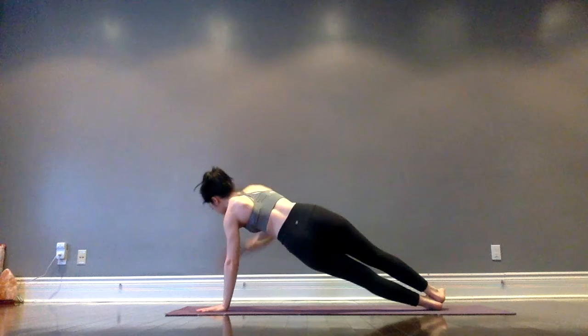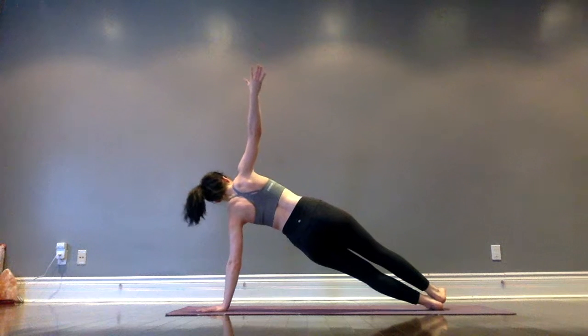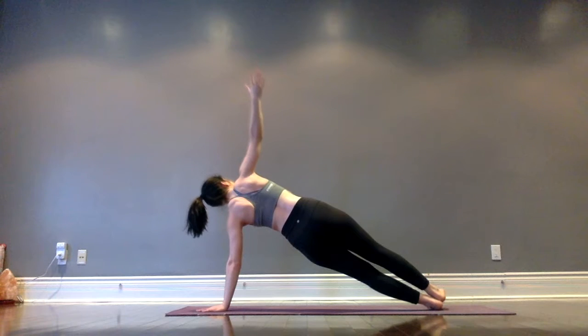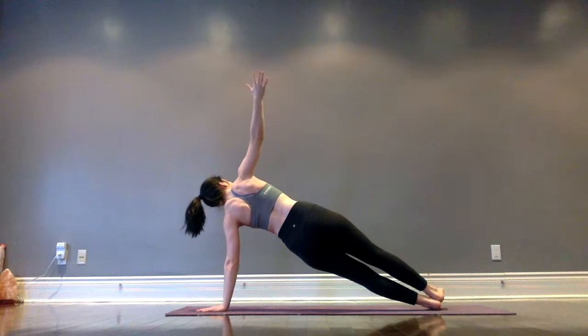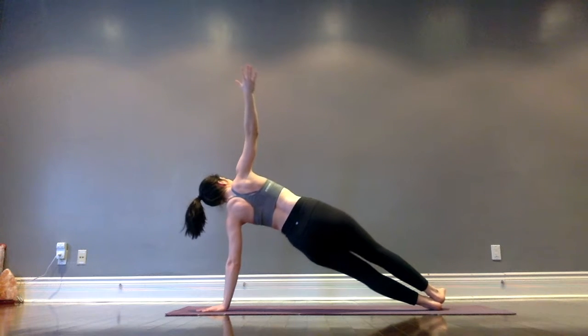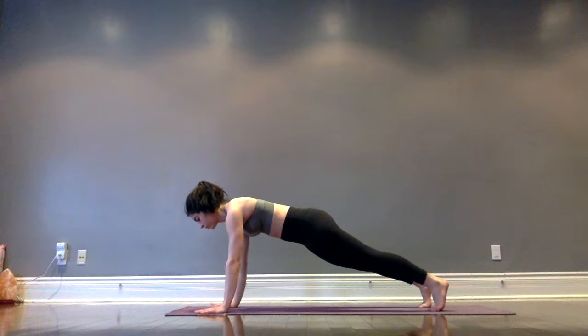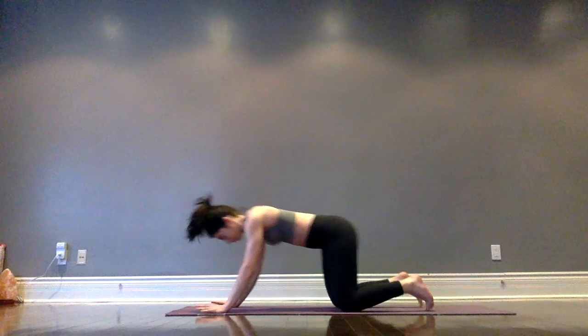Side plank on the other side — root into the left hand as you draw the right arm up to the sky, stacking feet so the right foot is on top of the left. Breathe here, keep the hips lifting high, don't let them dip down. Then draw the right hand back down, find that high plank, hold and breathe. You're doing amazing — keep going, power through, you're almost done.